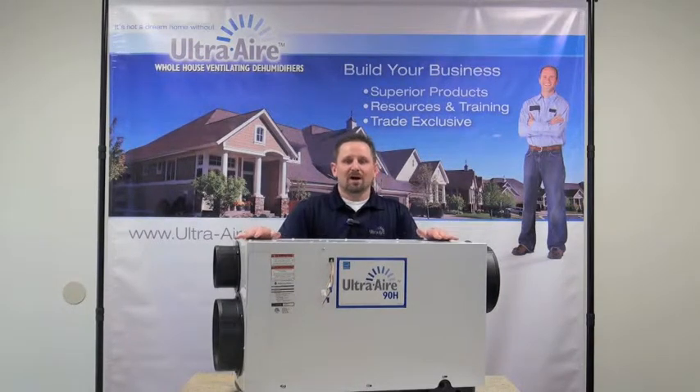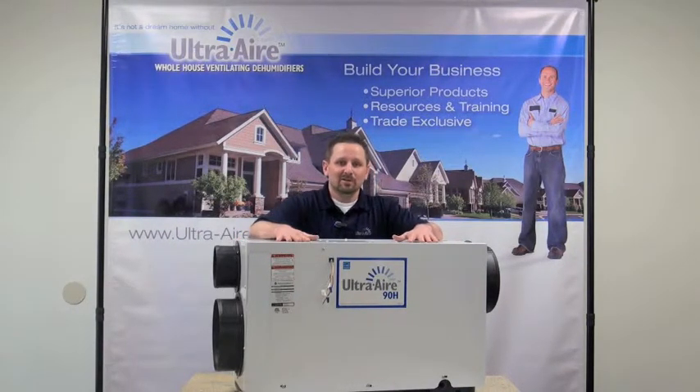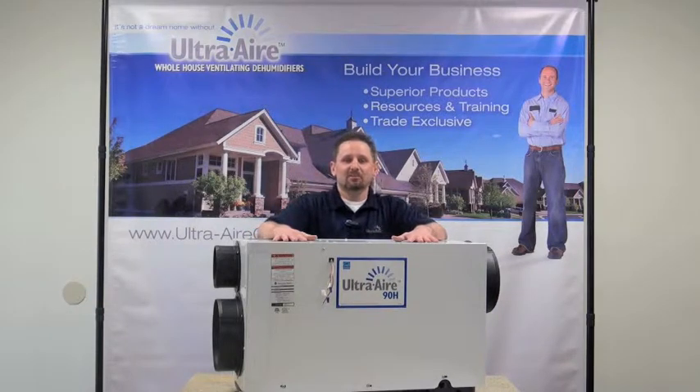This is a unit designed to provide proper ventilation and air changes as well as dehumidification in a home up to 2200 square feet. We are the most efficient line of dehumidifiers — this unit draws 6.7 amps, less than 7 amps for both the dehumidification and ventilation process, which equates to 5.3 pints per kilowatt hour — kind of your miles per gallon rating.